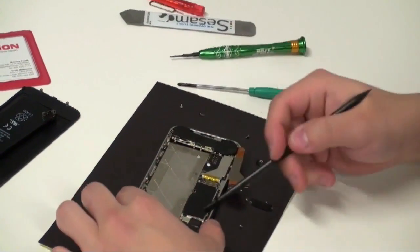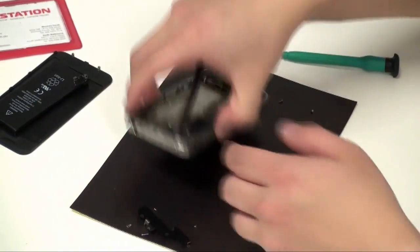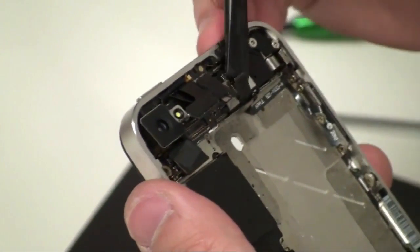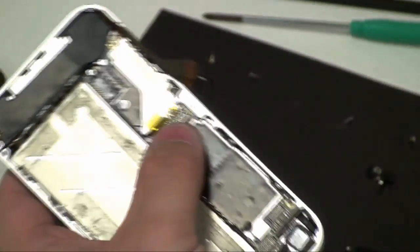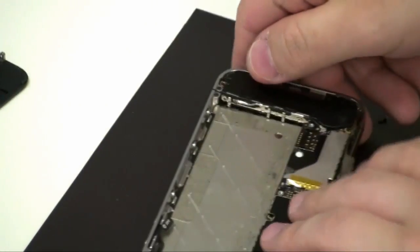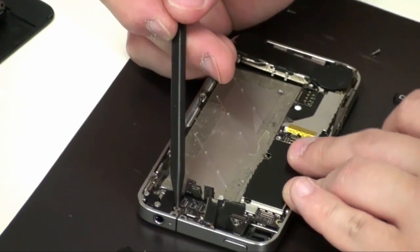Take your plastic pry tool and unlatch the connectors, being careful of these three in particular. Then open and try not to touch the gold connectors. Remove the rear camera. Undo your SIM card, and you'll see that there is a flathead screw.